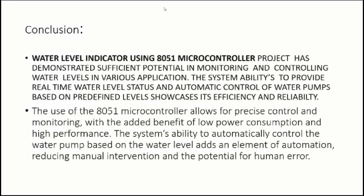In conclusion, the water level indicator using the 8051 microcontroller has demonstrated sufficient potential for monitoring and controlling water levels. The system provides real-time water level sensing and automatic pump control based on predefined levels. The 8051 microcontroller allows precise control with low power consumption and high performance, reducing manual intervention and potential for human error.